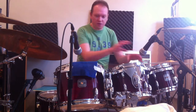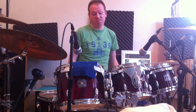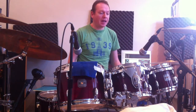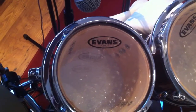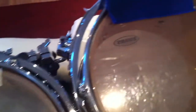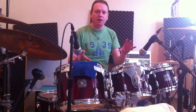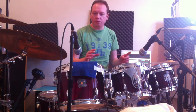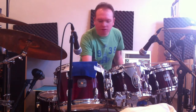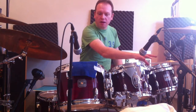I wanted to use four toms, and I've put Evans hydraulic heads on the tops of all the toms. The underneath has got Evans G2 coated, so it's quite heavy heads all the way around. I still had to dampen a little bit. Most of the toms, apart from the small 8-inch tom, haven't got any other dampening on them.